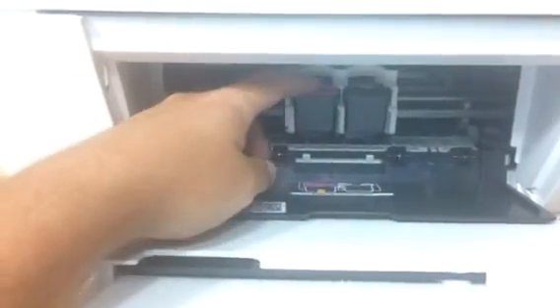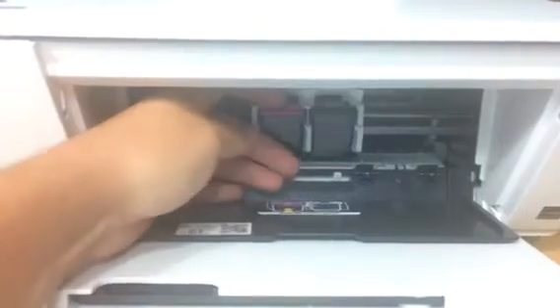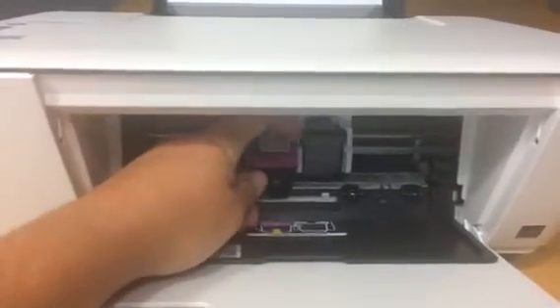The one with the purple tab is the tri-color — that's all your colors. And this one is all your black. All you're going to do is reach onto the top of it and push down and out. Just like that.